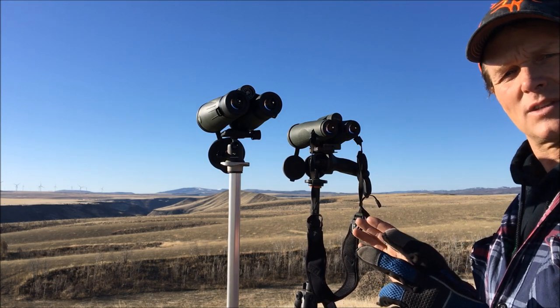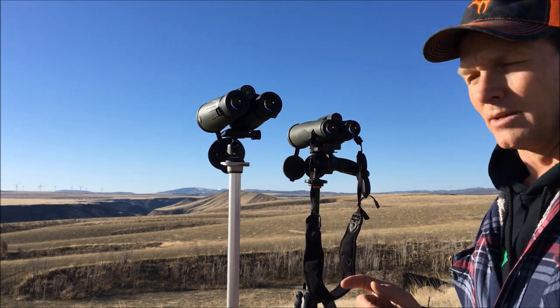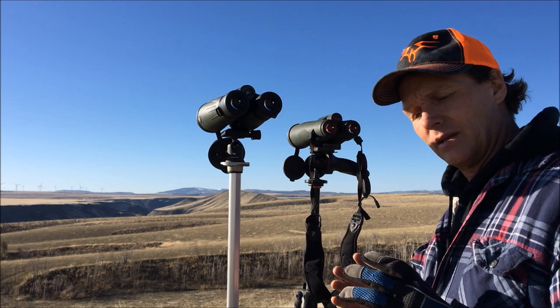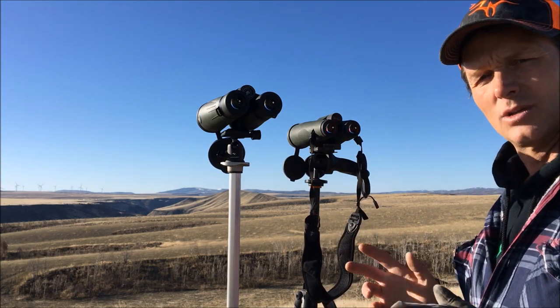Looking through the 18s here and the 15s there at those deer, you can see that difference in three power. It's not going to be enough difference to count a cheater at three miles with this one that you can't see with the other, but you definitely get a bigger picture of your animal with the 18 — so that's a good trade-off.